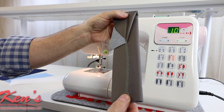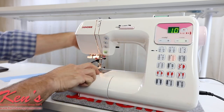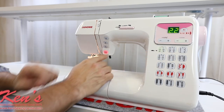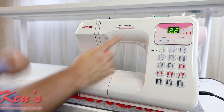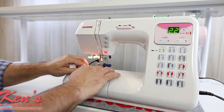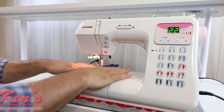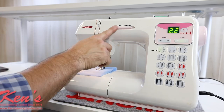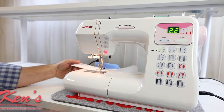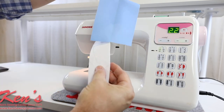The stitching is perfect. Now we'll do eight layers of denim. Notice the extra high lift under the presser foot — I can get my material under there. We'll go to a straight stitch. I'm going to slow it down just a little bit. We're going to go from the eight layers of denim down to a stretchy material — you'll notice how it just glides right down onto that fabric. Perfect stitching, no puckering.